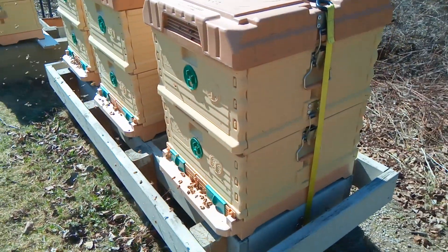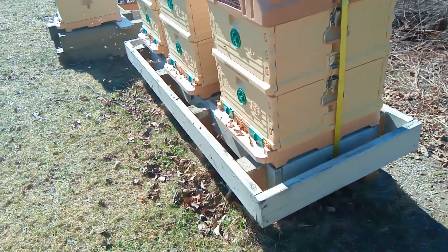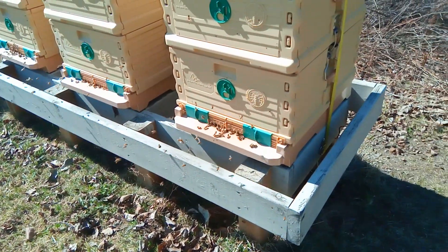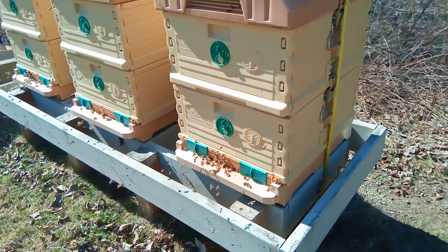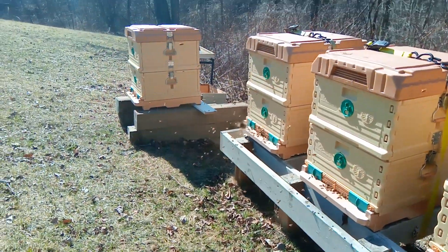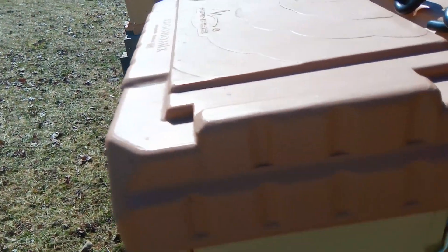Some of the really good things that these hives do for cold winters is they're insulated — they have an R-value of around 6. They also have the top entrances insulated, so they do really well keeping the hives warm.